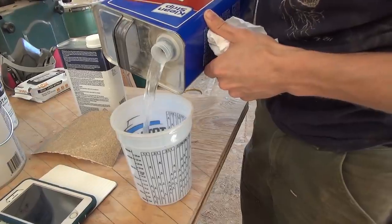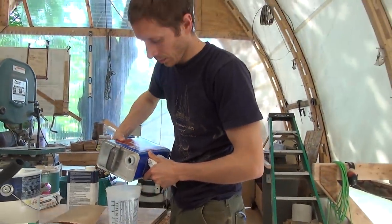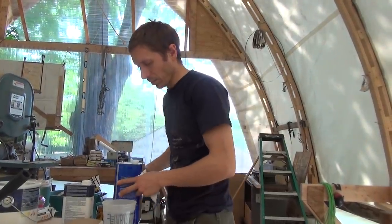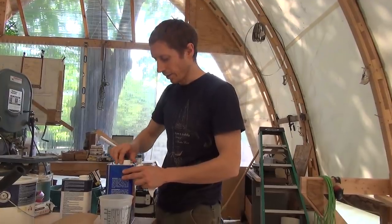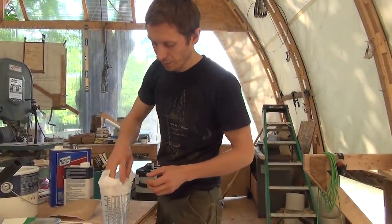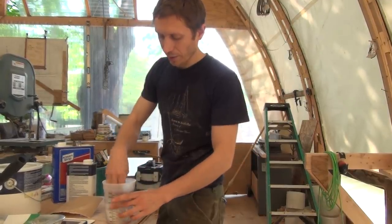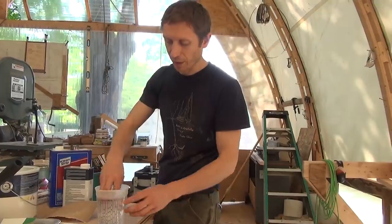We're going to have to clear all that sawdust — it'll keep the paint from adhering, so I've got to get that off. This looks like a lot of alcohol, but you really need the space for the cloth to go in and be able to have some extra so that the particulates can come off the cloth.